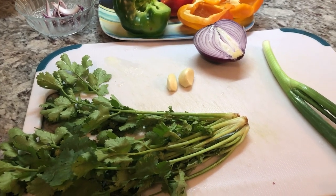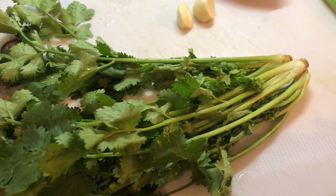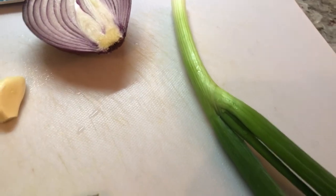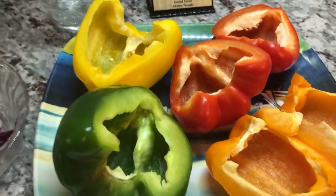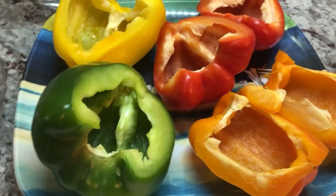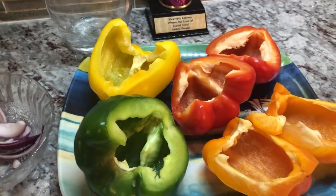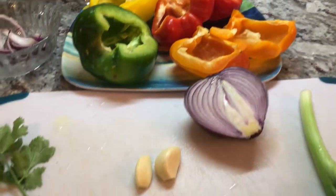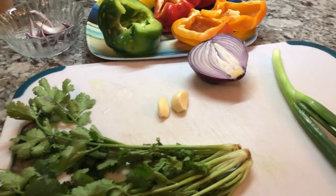For our tacos tonight, these are some of the ingredients that we will be adding to the ground meat. I have some cilantro - lots of it - it adds a really nice flavor to the taco filling. I have some garlic, red onion, one green onion - this is a big one, so it's enough for the amount I'm making. I also have some peppers for topping and some romaine lettuce. Right now I'm draining them because I just washed them. My husband is going to help me cut up these ingredients.